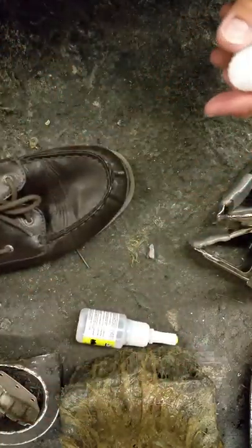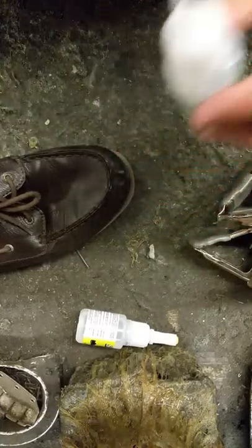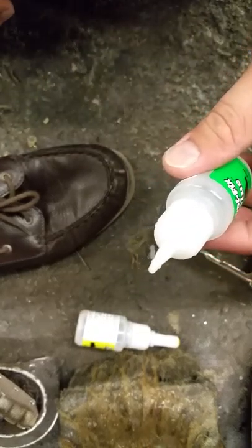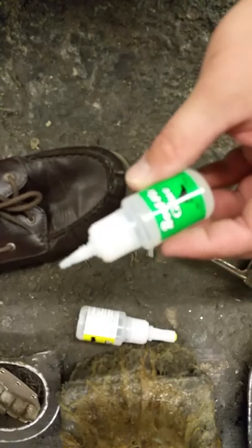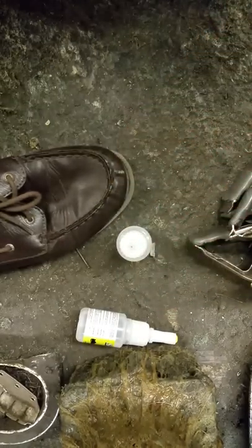First things first: unscrew the cap and we're going to hold it up to our ear and squeeze it toward our ear gently — not real hard, not actually to the ear or anything. You're going to want to just squeeze a little bit, make sure air is moving in and out of it, make sure it's clear so that you know you can use the glue.